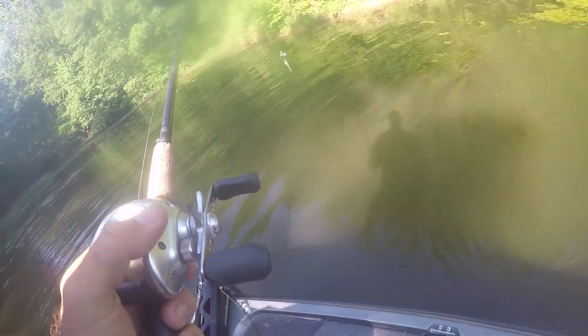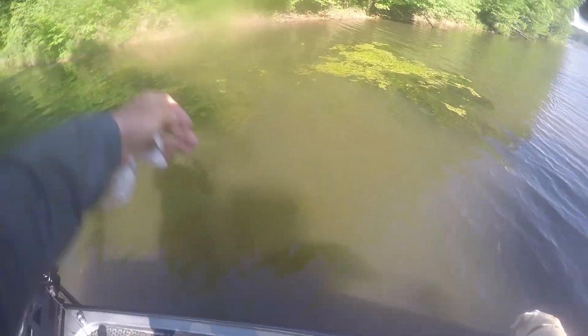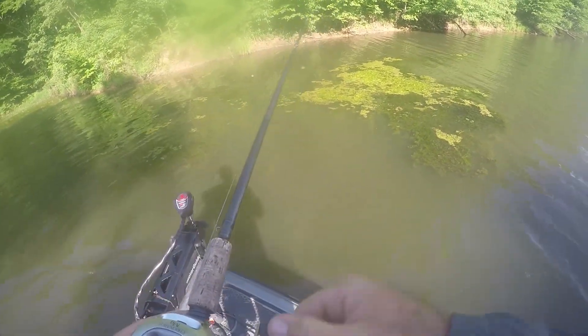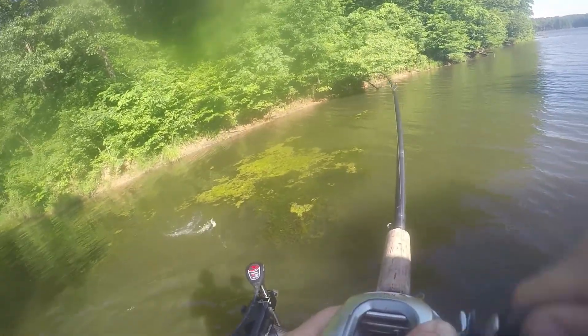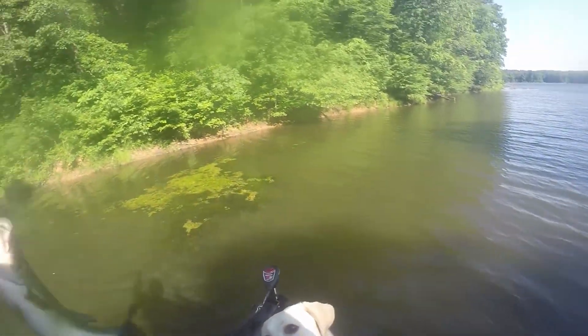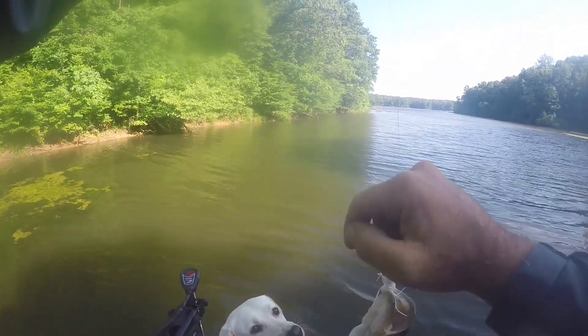Hey everyone, welcome back. I decided in this video today I was going to do one of my buzzbait videos. Power buzzbaiting is something I absolutely love to do — a very productive way of fishing and finding fish. Especially in the summertime, action can be incredible on these things.